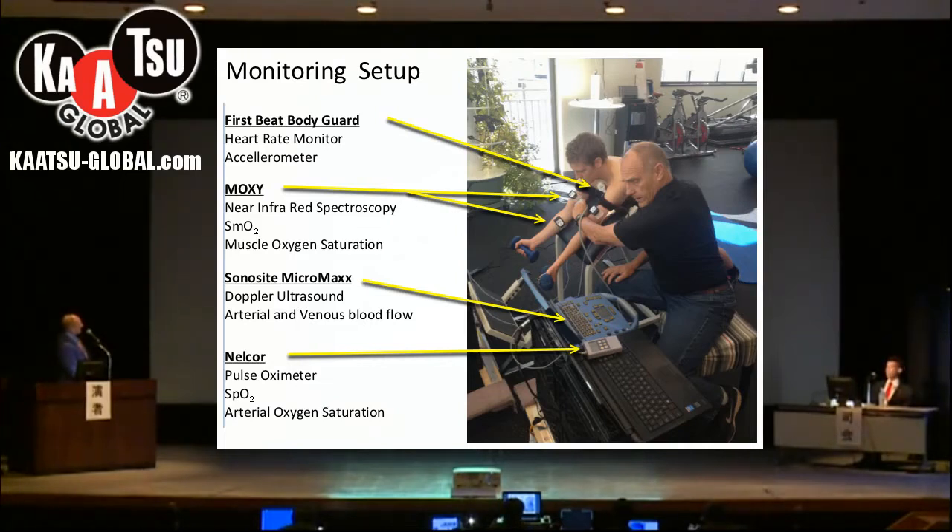This is the computer that shows us what the blood flow is. This allows us to measure how much blood is coming through the arteries and how much blood is coming out through the veins.